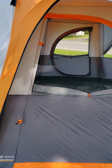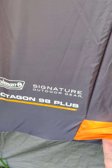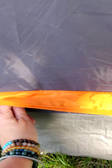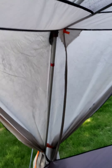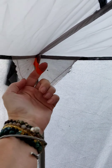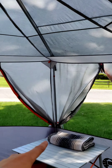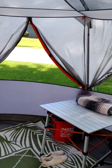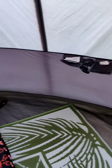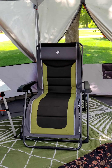One thing to remember if you're camping anywhere where it might rain overnight: the windows close from the outside, so before you go to bed at night it's a good idea to close your windows up. You take these bungees and attach them to your stake — I'll show you why that's important.